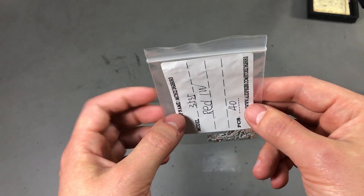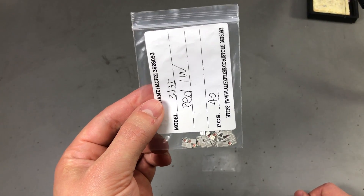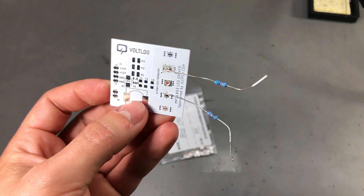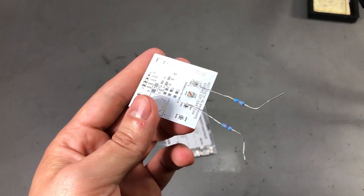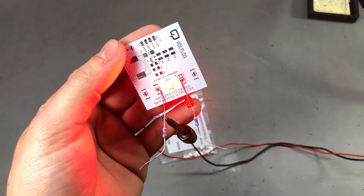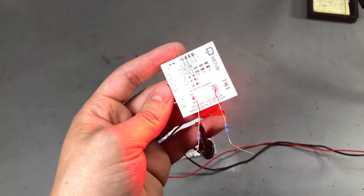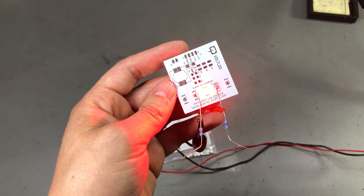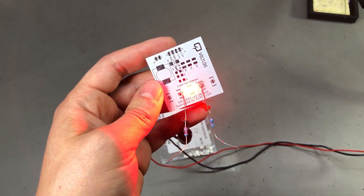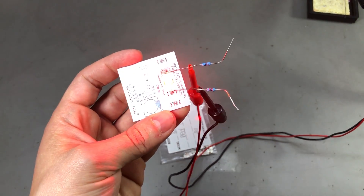The seller shows datasheet screenshots in the product description, so I'll use those as a reference. The driving current should be 700mA, but I'll probably use a lower current to avoid thermal issues. I've soldered one of these LEDs to a PCB to test it. Applying power, I'm currently driving it at 2.2V and it's pulling about 250mA — this is pretty bright, not something you want to look at directly. The color is a very nice red, exactly what I was looking for.